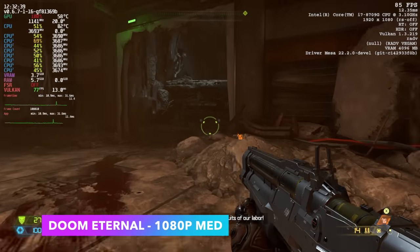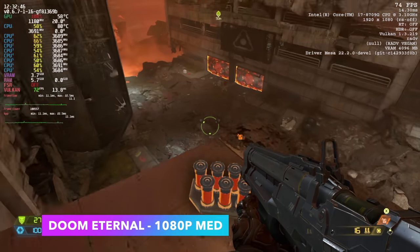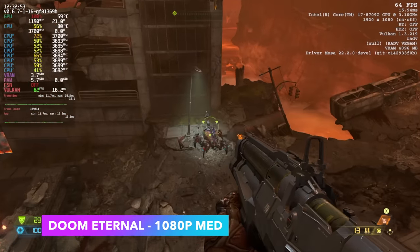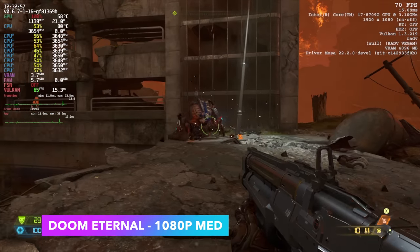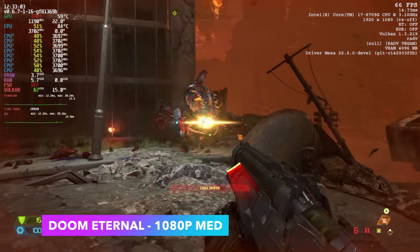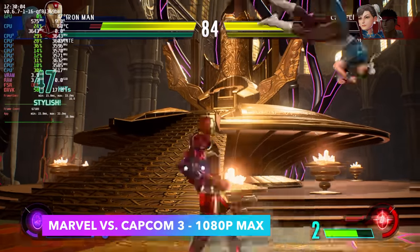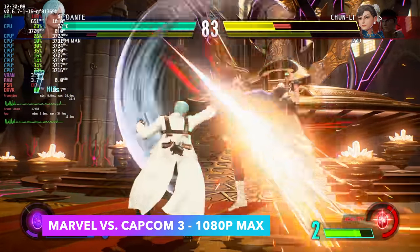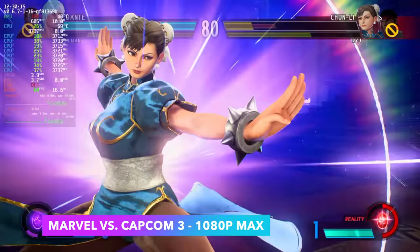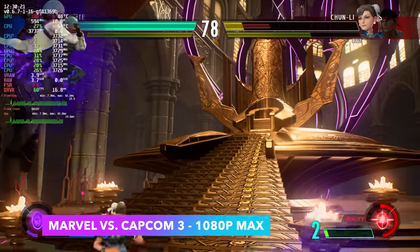Here we have Doom Eternal at 1080p medium settings — got all the information in the top right corner with the Steam Deck overlay. We're getting an average of around 64 FPS. I thought we'd have to take this down to low especially given we're running at 1080p — remember we've only got 24 compute units with this GPU — but it's handling the game pretty well. I also wanted to test at least one more fighting game so I went with Marvel vs Capcom 3 at 1080p maxed out. We're running at a really steady 60, with some dips when there are lots of particles or special moves on screen.